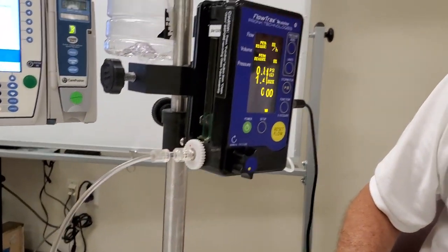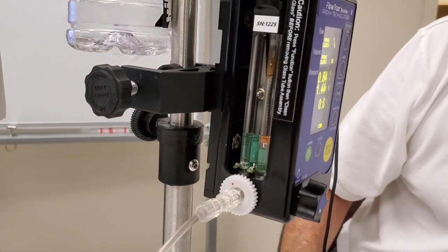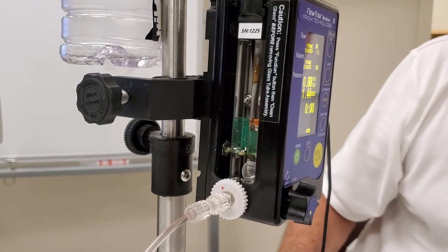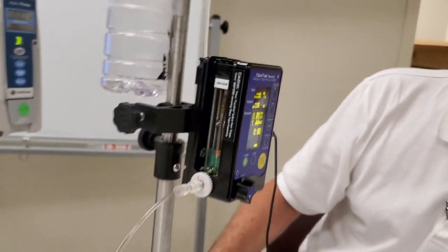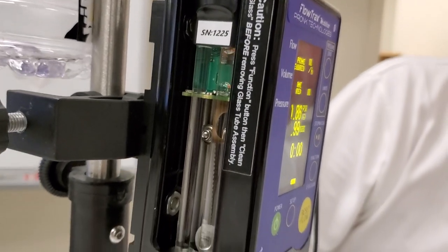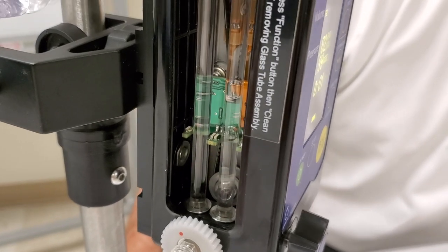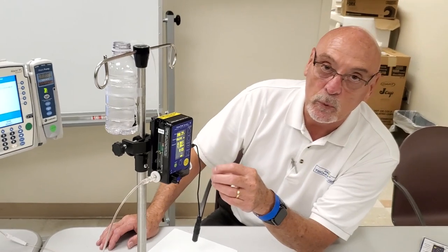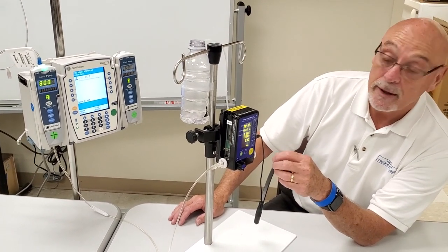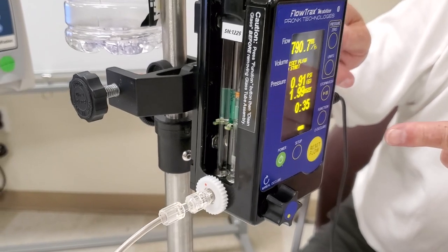When you hook up your IV set, make sure it is totally primed with no air bubbles between the bag and the pump going into the Flow Trax. We've set it up at a high rate of 800 milliliters per hour to make sure we get all the micro-bubbles out of the fluid path. The pump identifies bubbles and follows them through the path. The sensors are on that green carriage going up and down, powered by a stepper motor with 1,000 steps — so in reality we're tracking the bubble in real time and making measurements following the bubble and the liquid.